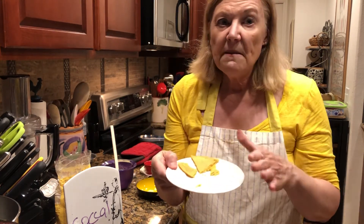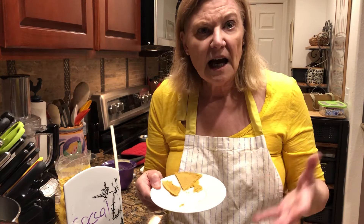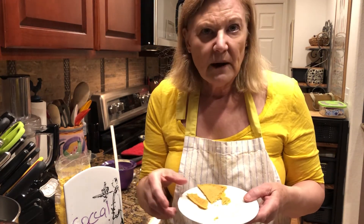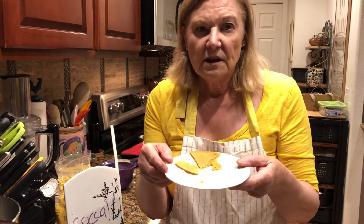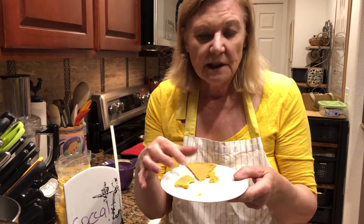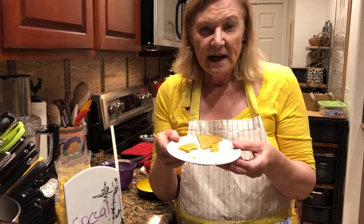Chickpeas are what hummus is made from. And sometimes you just get a little tired of just hummus — it's a spread, it doesn't feel that real. I adore hummus, don't get me wrong, but this goes a long way to feel like a real food. So snack, appetizer — you name it. Socca is the way to go.